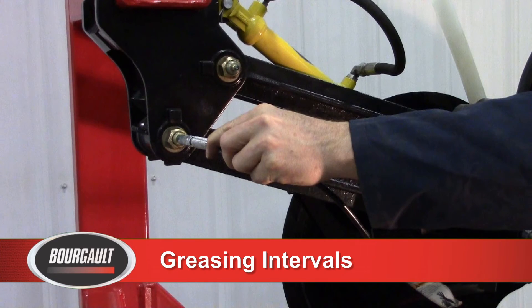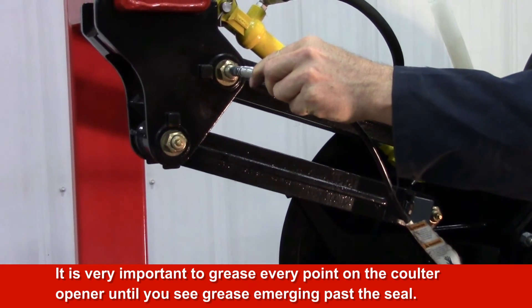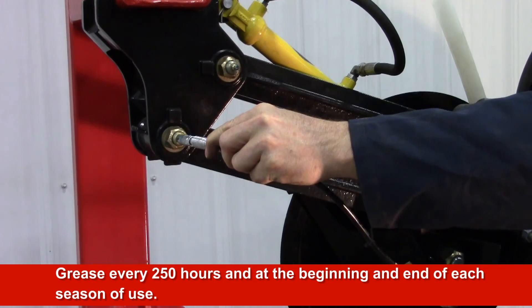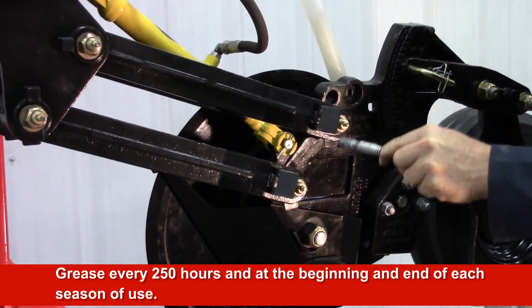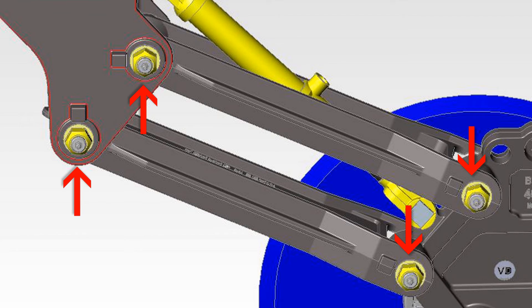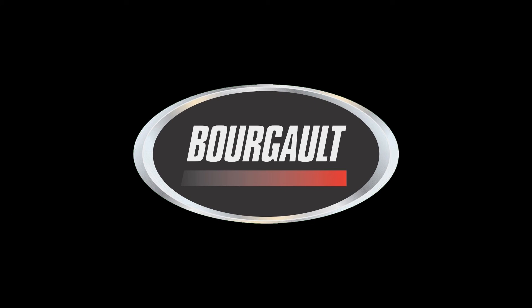Greasing intervals. It is very important to grease every point on the coulter opener until you see grease emerging past the seal. Grease every 250 hours and at the beginning and end of seasonal use. There are four zerks located on the parallel arms, one on the walking pivot, one zerk on the packer hub, and one on the coulter hub. Always refer to your operator's manual for more information on these and other settings for your 3720 independent coulter drill.